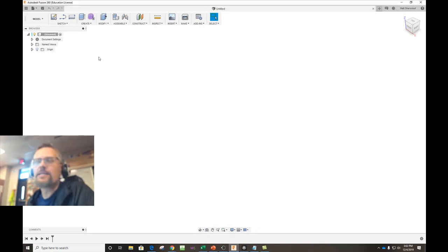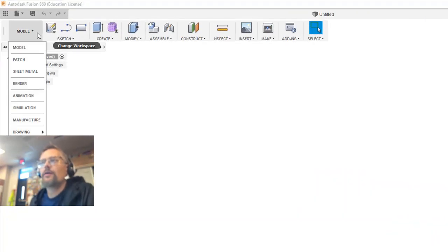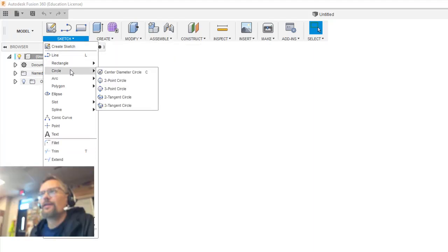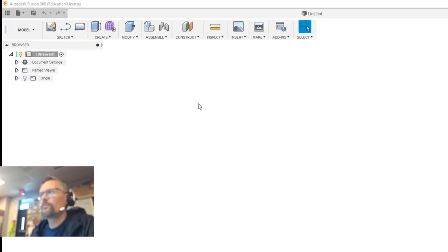If you don't have it, download it and make a license. If you are a student or an educator, you can get a free license that lasts for three years. I'm going to jump right in because I'm kind of in a hurry. So first of all, I'm going to choose, out of the sketch menu, the centered diameter circle.